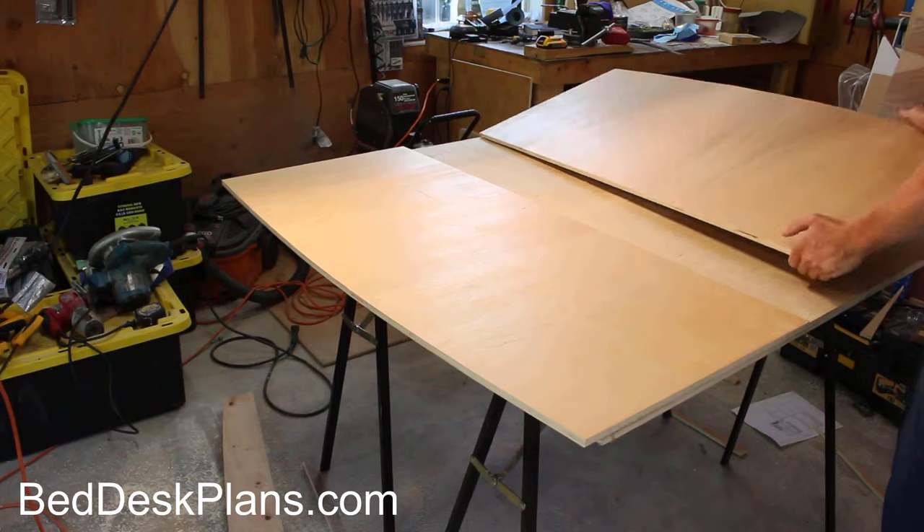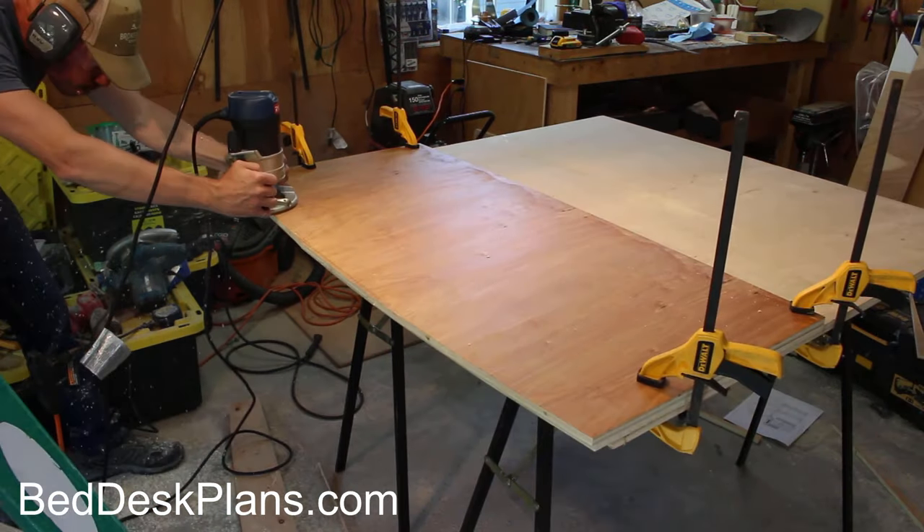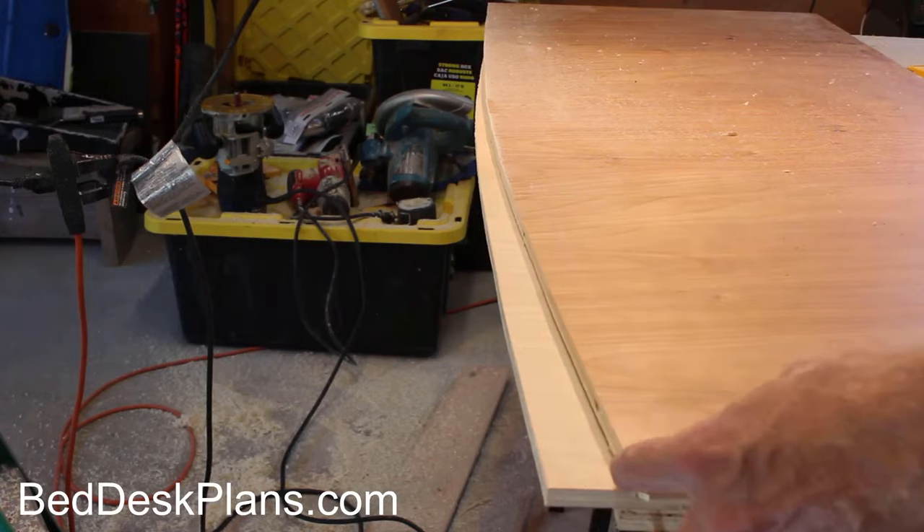Because I wanted the two table pieces to be an exact match, I used the first table top piece as the template for the second piece.